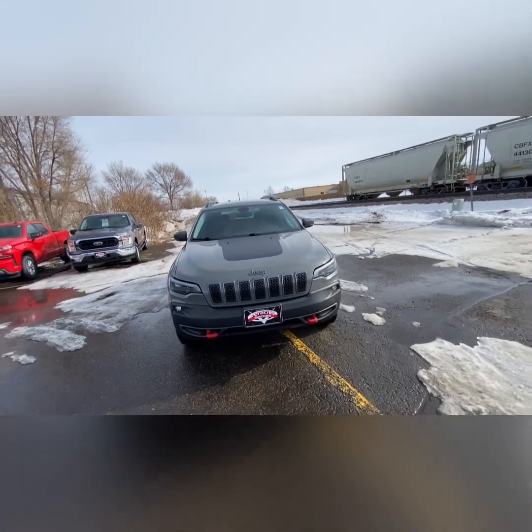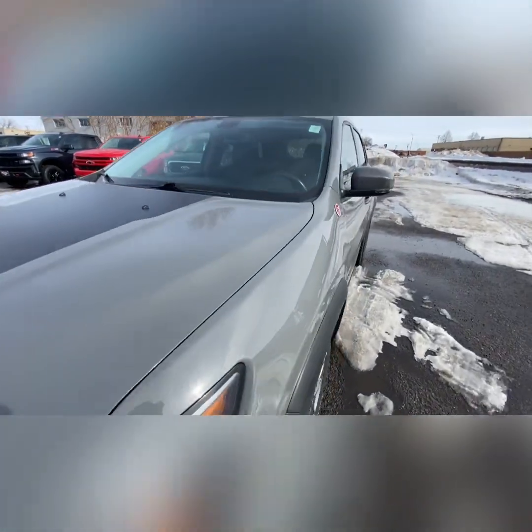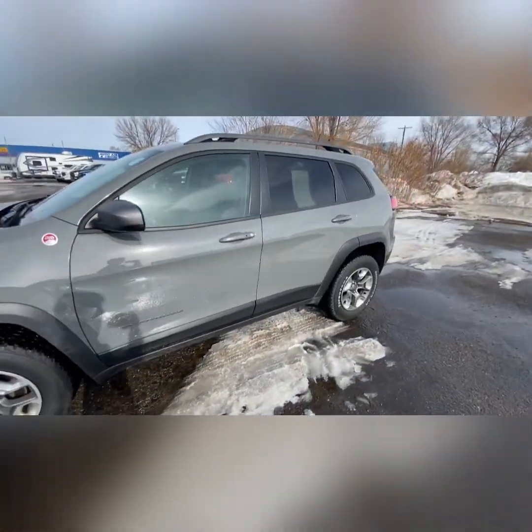Thank you guys so much — that is our 2019 Jeep Cherokee Trailhawk. Thank you!